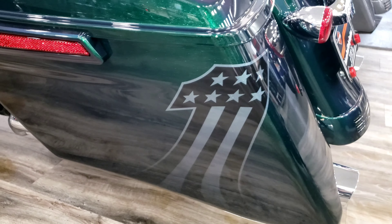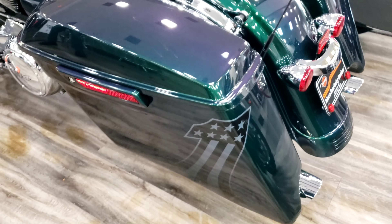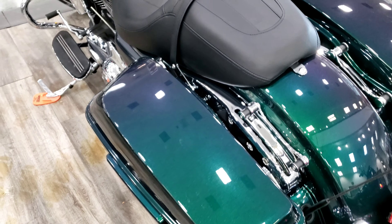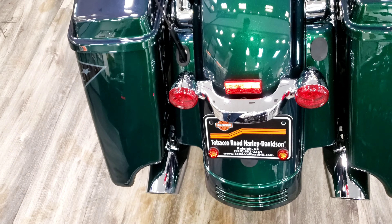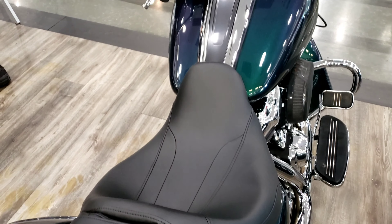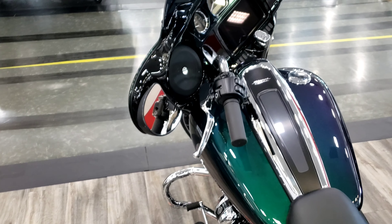I'm really liking this Snake Venom paint job on this Street Glide right here. Let me know how you feel about this Snake Venom paint job in the comments below. Honestly, if this bike had black on it instead of chrome, I would definitely think about trading my 2014 Ultra Limited in to get this bike.